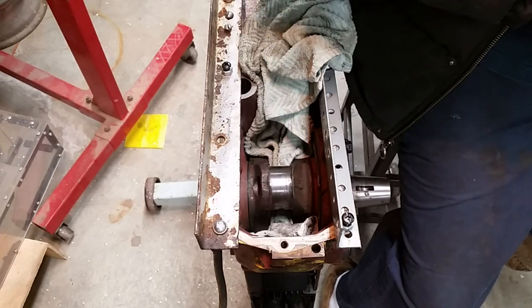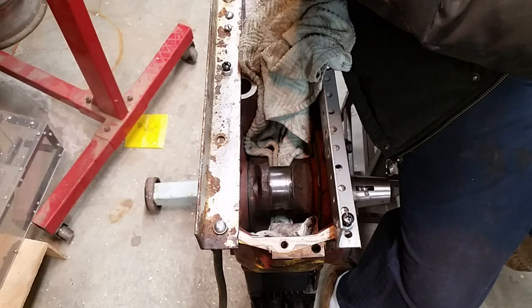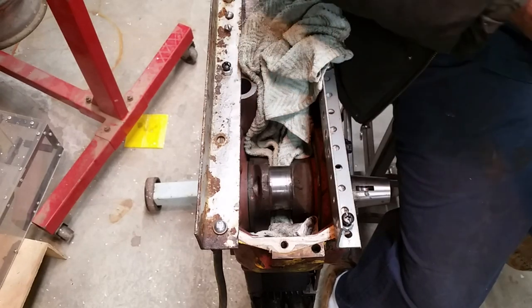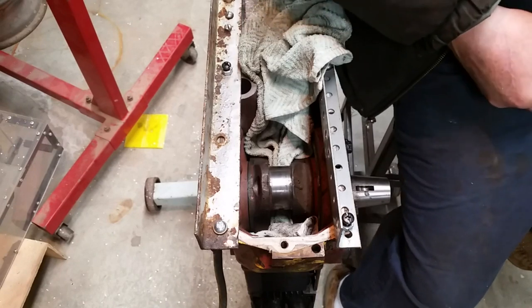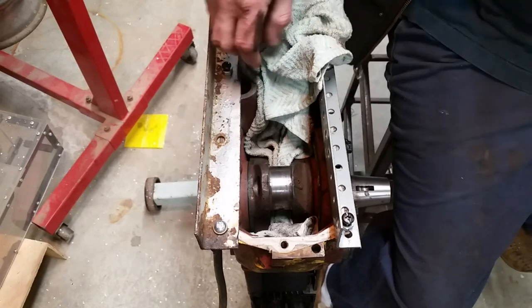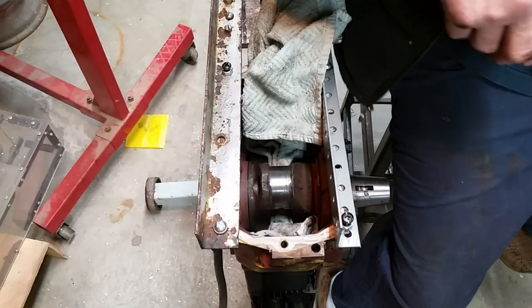Some new plastigage - my plastigage was so old that when I took it out of the package it just crumbled. And some Permatex ultra-slick assembly lube. I have to pull the tappets out - I guess you could call them lifters, they're more tappets - basically pull the bottom end out, clean those, and put them back in with assembly lube.